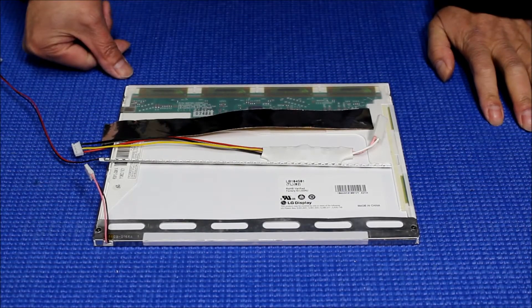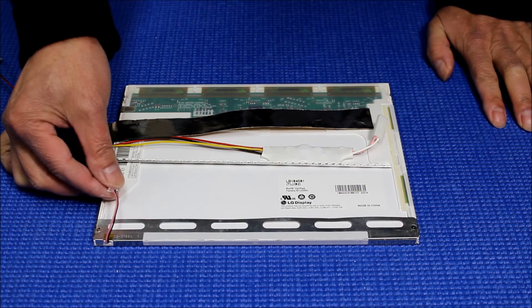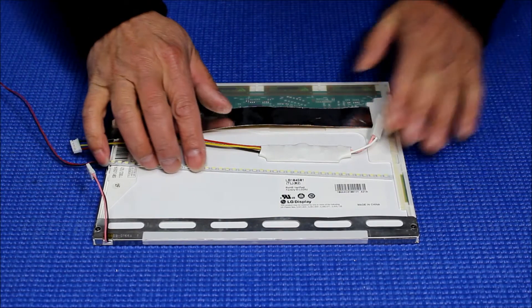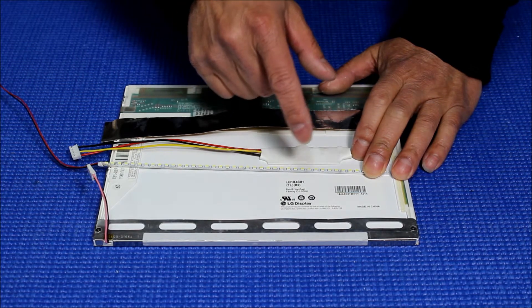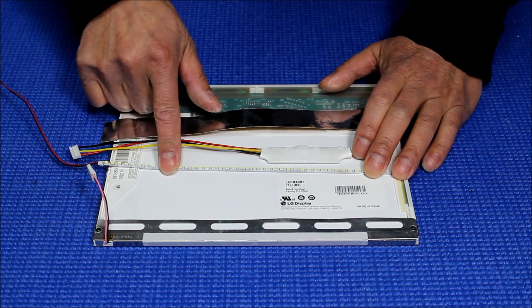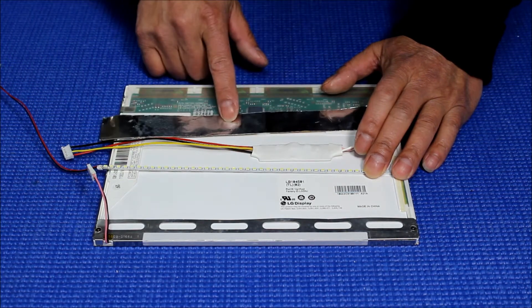Hello. In this video I'm going to show you how to install an upgrade from single CCFL lamp to our UB35 series LED kit. This is a 10.4 inch screen made by LG Philips. The screen part number is LB104S01. Our kit comes with one LED strip, UB35 series, one LED driver, and one aluminum foil.